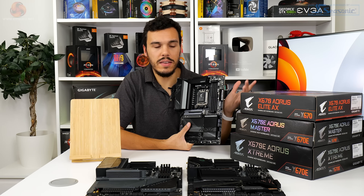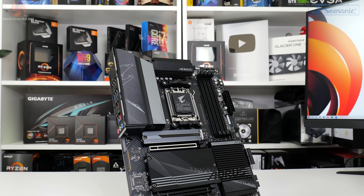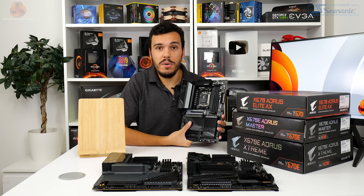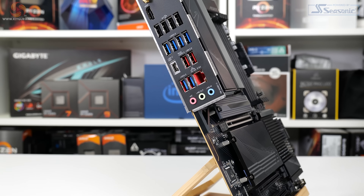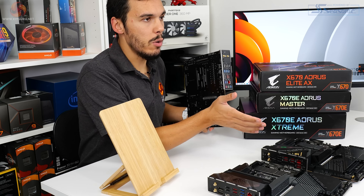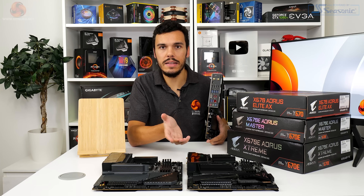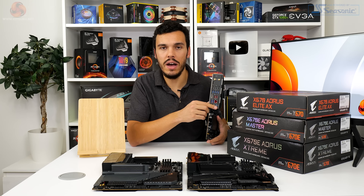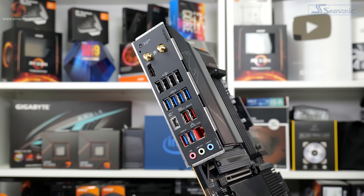One area that really impressed is Gigabyte's continued inclusion of onboard buttons for power and Clear CMOS — really useful alongside the onboard LEDs for boot or DRAM diagnostics. If you like USB ports, you're going to love this rear I/O. There's a large number of Type-A ports in addition to a single 20 gigabits per second Type-C. Video output comes via a single HDMI connection, and networking is the ideal mainstream setup: 802.11ax Wi-Fi 6E and 2.5 gigabit Ethernet. The Q-Flash Plus BIOS button is present and will no doubt be useful in the future.